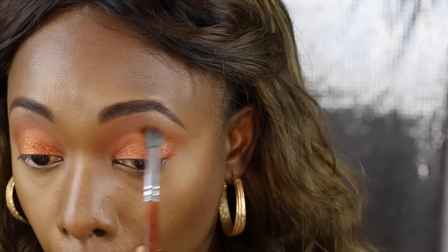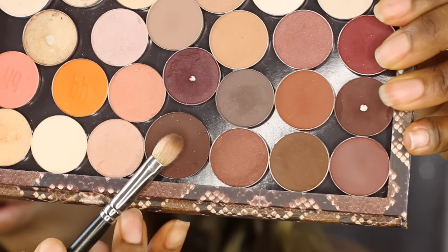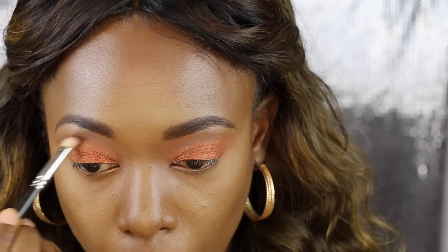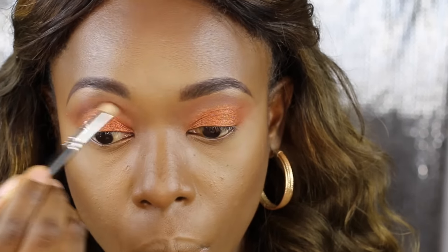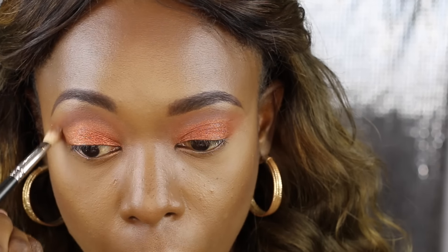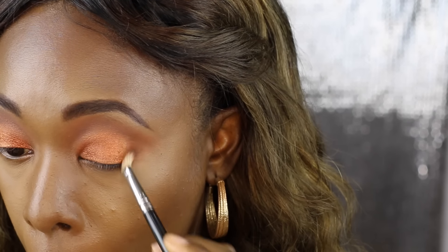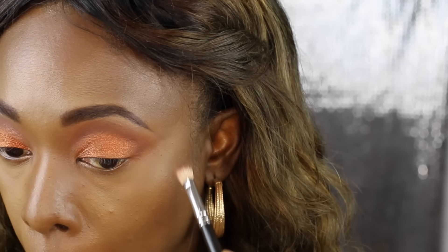Then I'm taking a fluffy brush to blend the edges and blend the eyeshadow on my crease and lid together. I'm taking a dark brown eyeshadow and using a crease brush to deepen my crease, and also applying it to the outer V of my eyes.